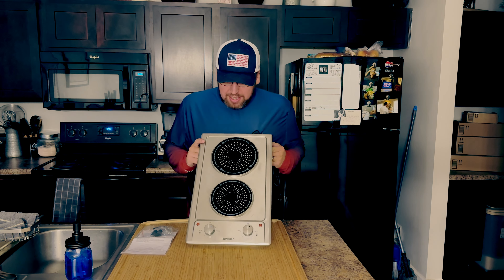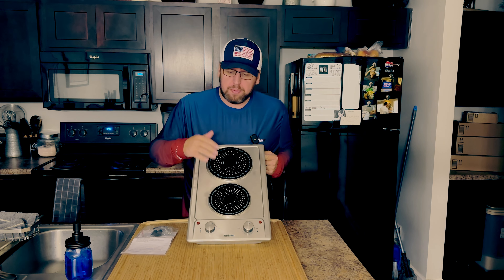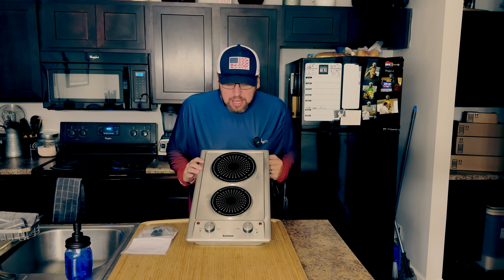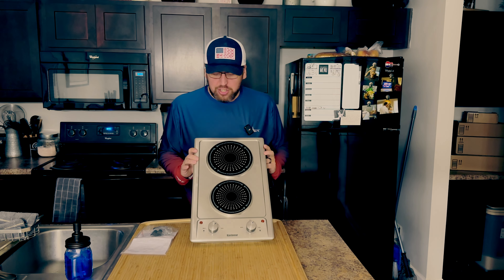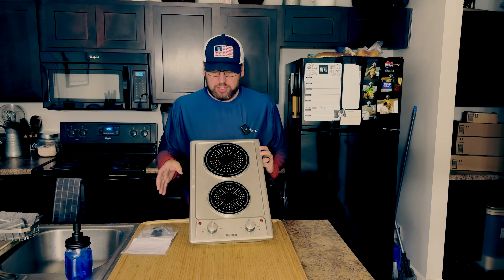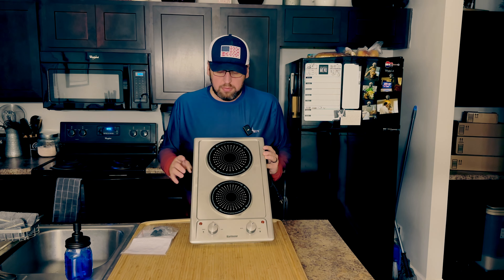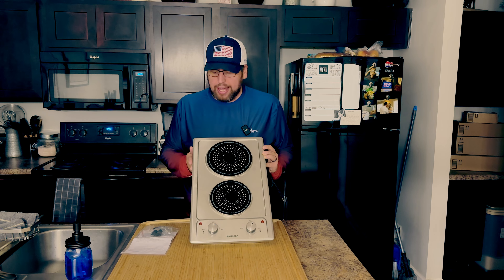Okay guys, this is the electric cooktop. Ever since I started this channel, I thought it would be cool to have some kind of portable cooktop here, so that when there's certain things I'm cooking, you might be able to see a little bit better. This company, Caroneer — I hope I'm pronouncing that right — they reached out to me. They do all different kinds of cooktop surfaces, electric and induction, and ones that you can put in your oven or countertop. But they had this one, which is just a two-burner electric cooktop.